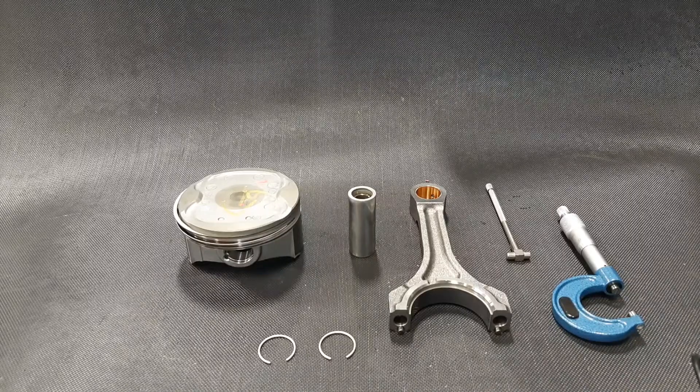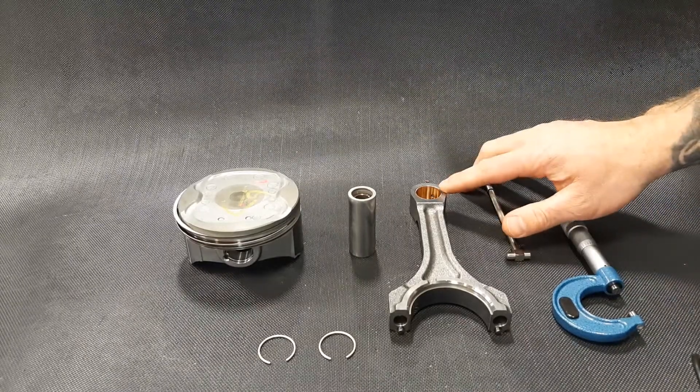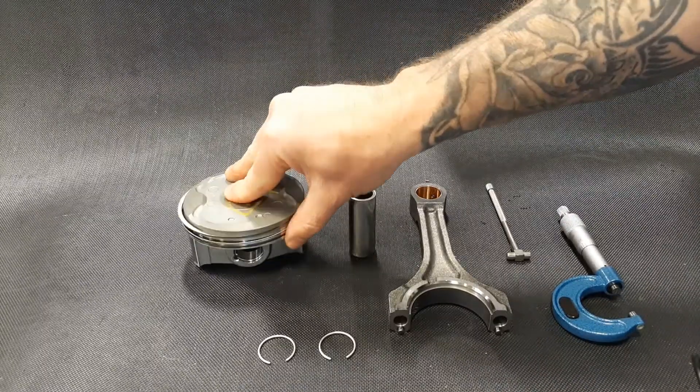The next part of our inspection is to check the oil clearance between the wrist pin and the bushing and the small end of the connecting rod, the pin bosses, and the piston itself.